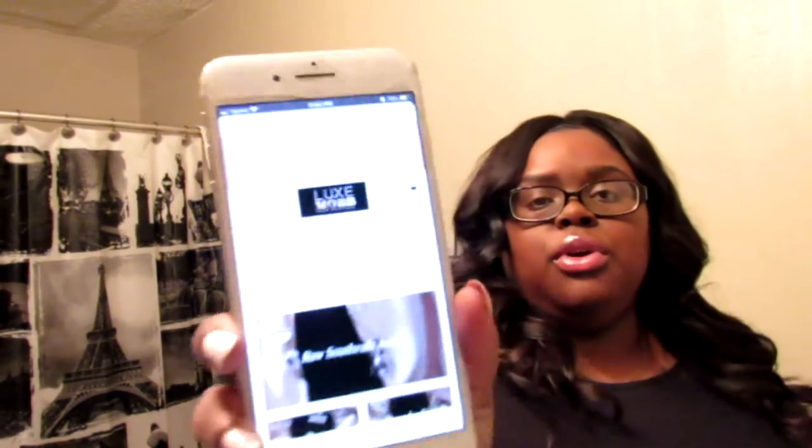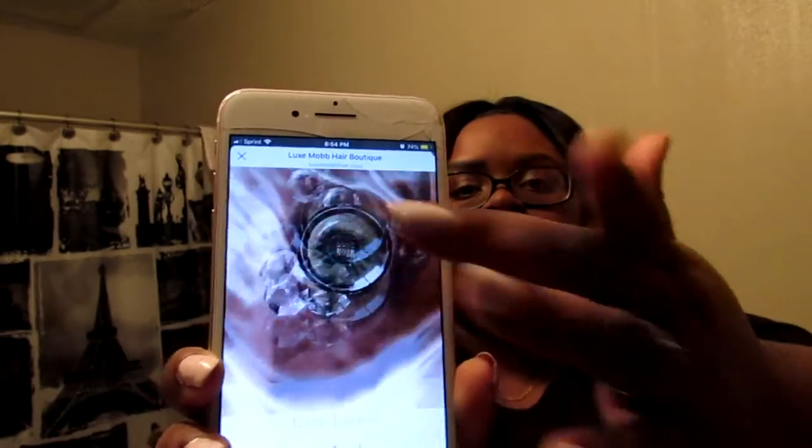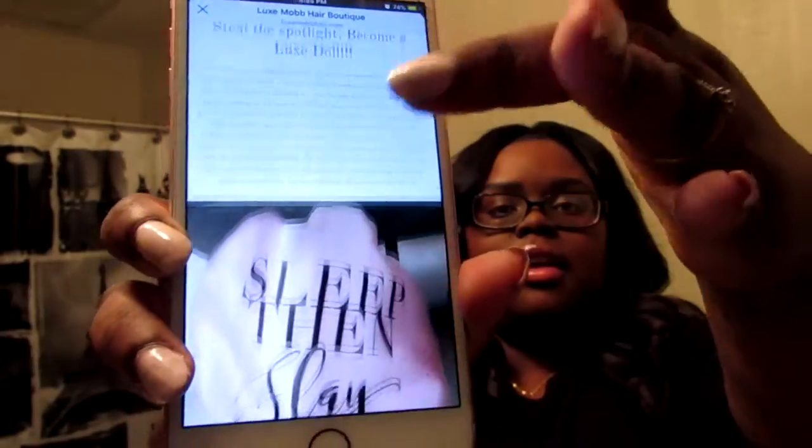Their website is looksmobbhair.com. They have Raw Southeast Asian — that's what I got. They also have flat irons, eyelashes, bonnets, closures, scalp treatment, and all kinds of stuff. They have Burmese, Indian Temple, Cambodian, frontals, and they even have a stylist and wholesale program. So if you guys are stylists, this might be something good for you.